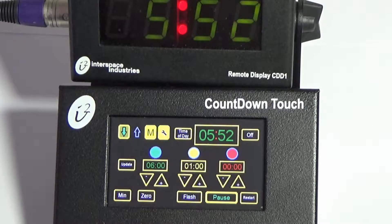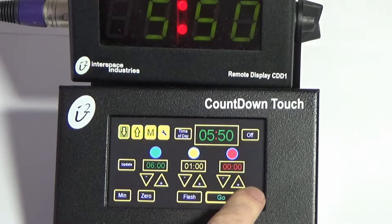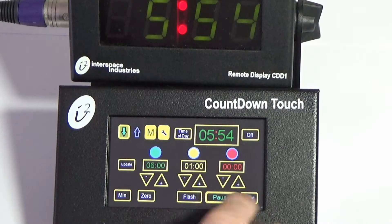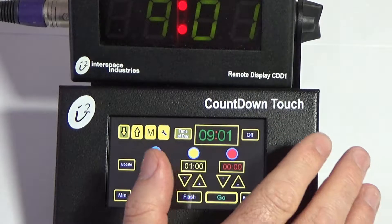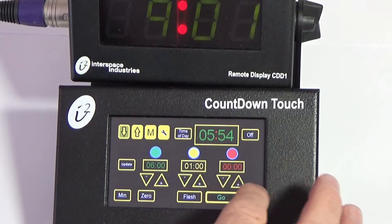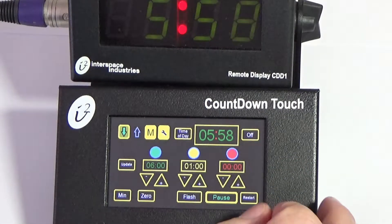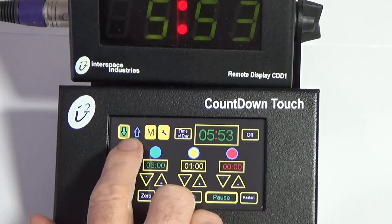If the presenter walks away quickly, you can pause the time. The next presenter wants the same time — you can hit Restart and hit Go. Very simple, straightforward, direct access. You can pause the screen and show time of day — nine o'clock — then go back to the time that was on it. If you restart and hit Go, you start counting down for a new time.